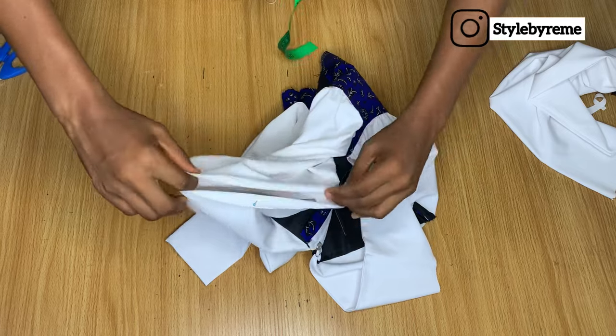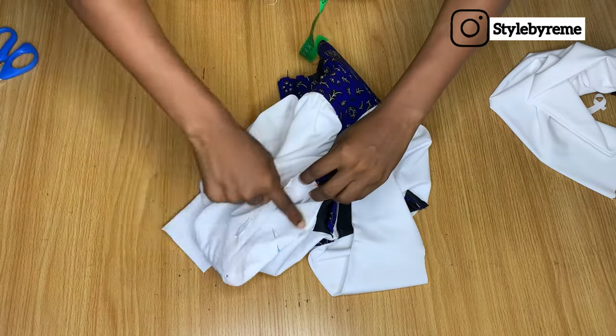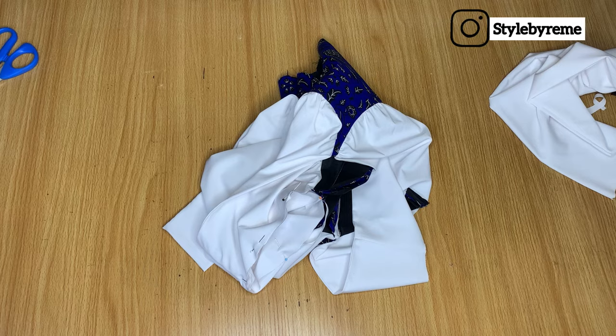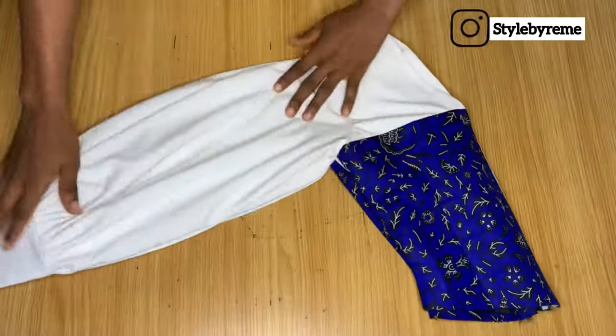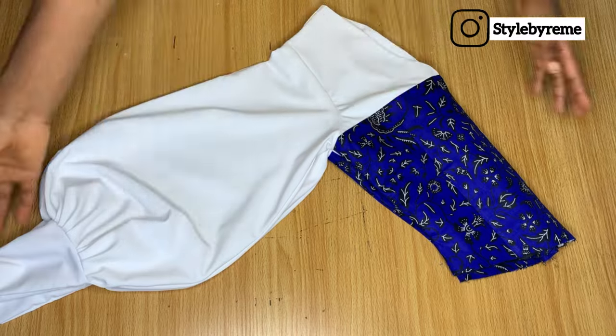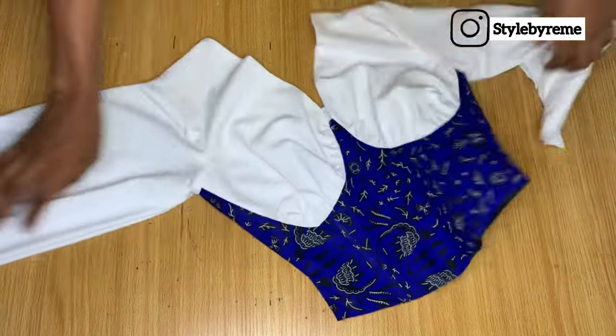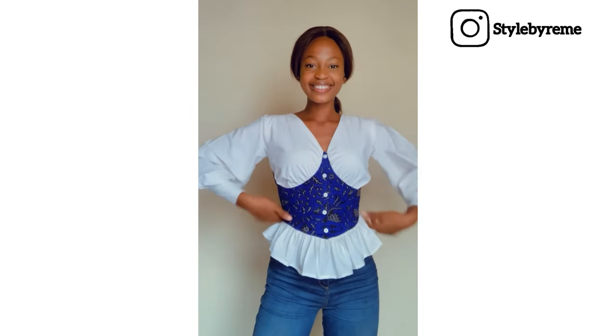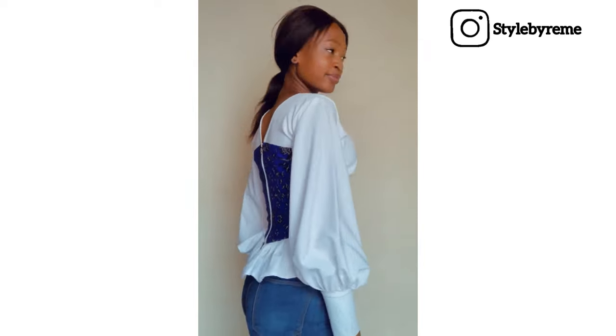When you're joining the sleeve to the armhole, just head over to the sewing machine and join around the armhole area. This is the final outcome — this is how to make a gigot sleeve. It's actually very easy; all you need to do is slash and spread your sleeve. This is the final look. I hope you enjoyed this video — let me know what you think in the comment section, and I will see you guys in the next one.